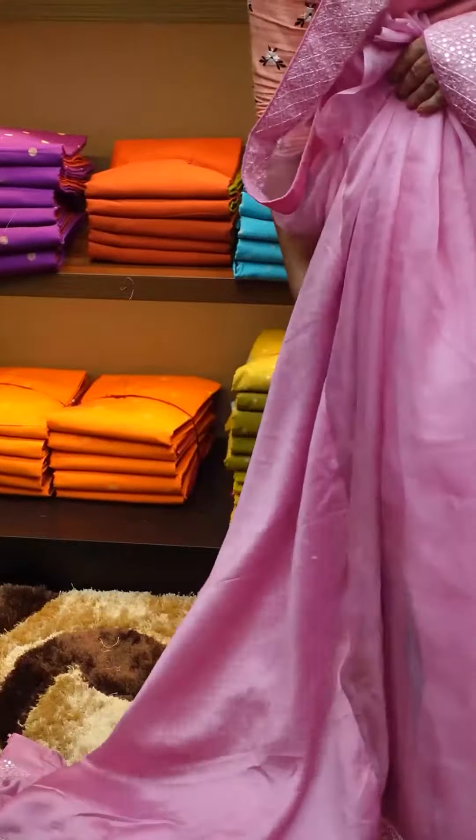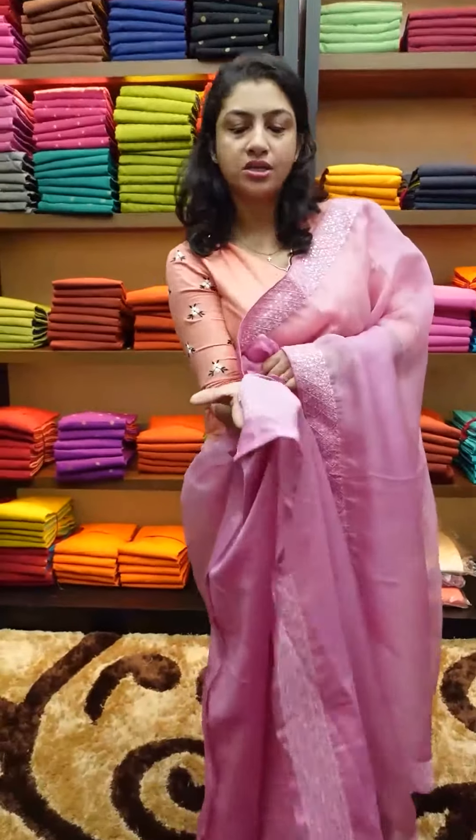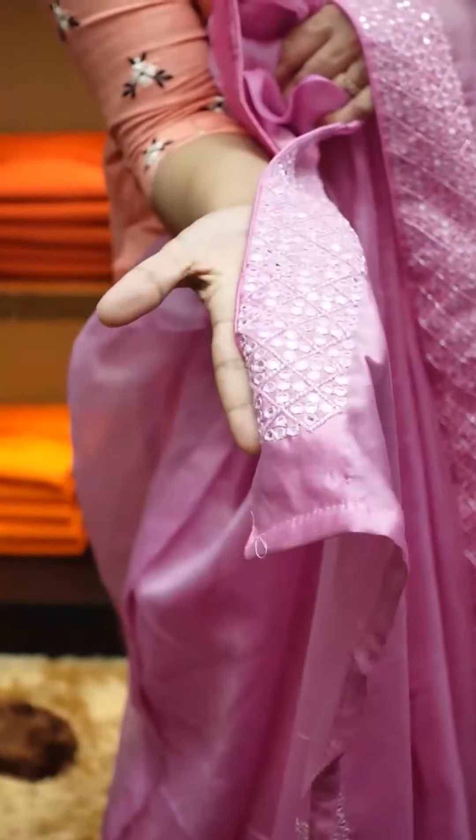This is a blouse piece — a little bit of fabric. I use the blouse piece; it is a little bit of silk. I use the border with the leather and the border design. That is the border portion.